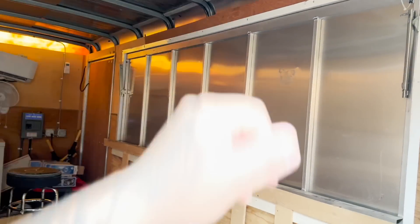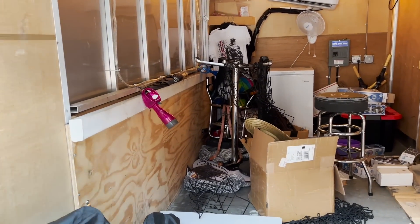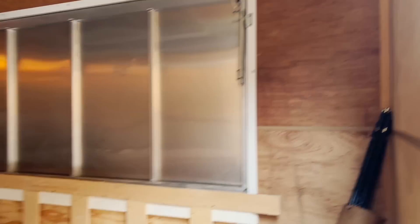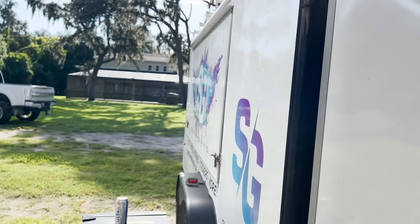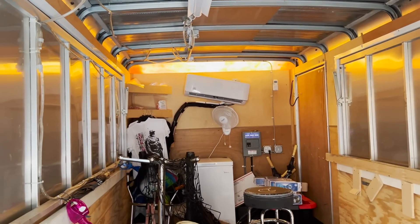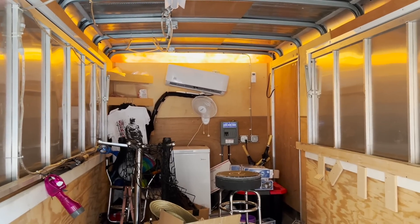Y'all have been killing it at the track and online buying up all the merch. We used to have shelving on just one side of the trailer going all the way up to the wall, which meant we could only sell out of one side. I'm thinking we change the shelves — run them from the ground up to about waist level on both sides, and then all the way up the wall toward the back. That way it doesn't matter which side of the trailer we pit out of — we'll be able to open up either side to sell merch.